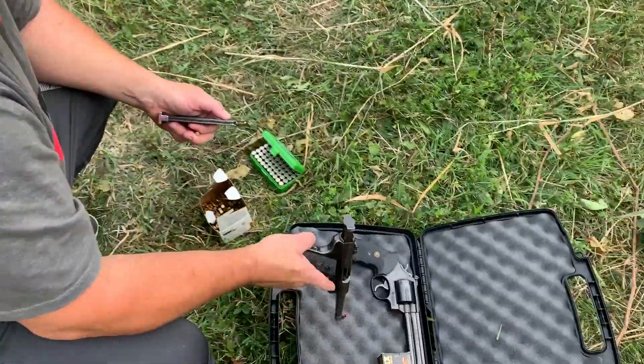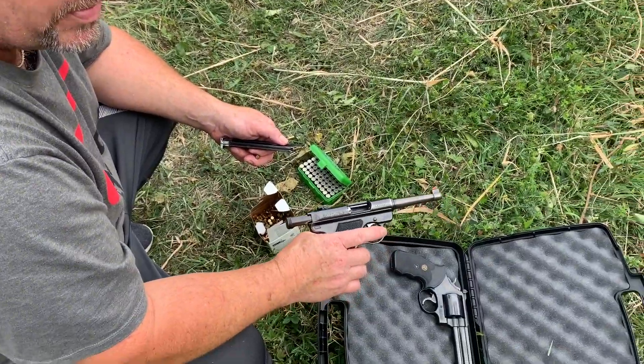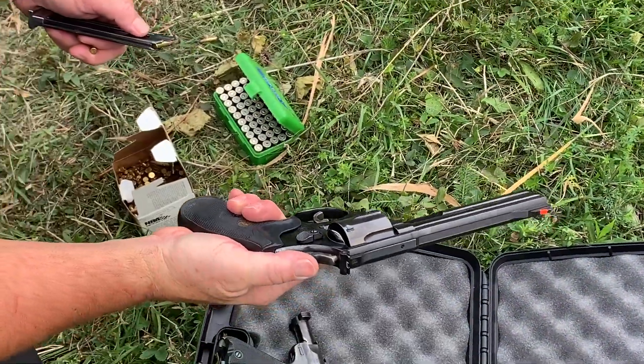So we got a Mark II Ruger .22 — good gun to start out on. There's no recoil, fun to shoot, inexpensive to shoot. And here you have a .357, a much larger caliber, big enough to shoot a deer.